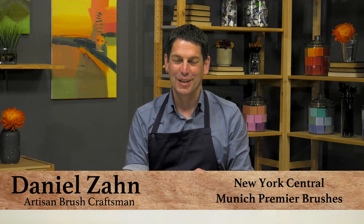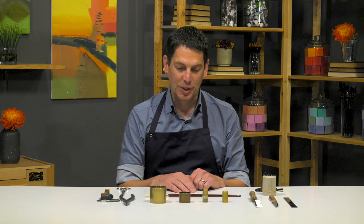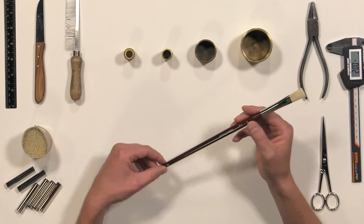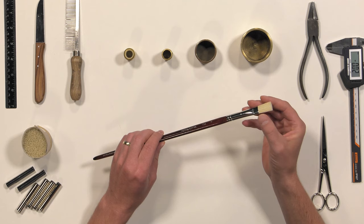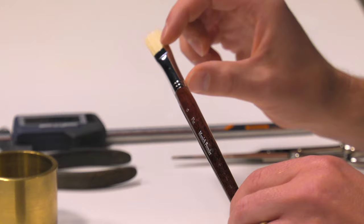Hello, my name is Daniel Zahn. I'm from Germany. We are producing some brush series for cherries, and today I would like to show you how we make the Munich Premier flat brush series. This brush series consists of a mix of natural hog bristle and synthetic bristle, which we especially created for cherries and together with cherries.